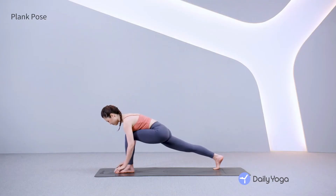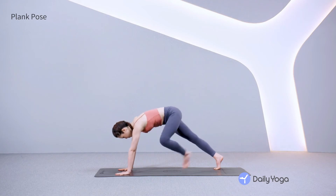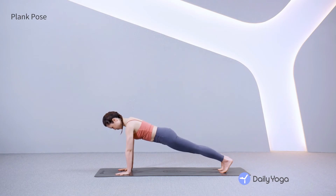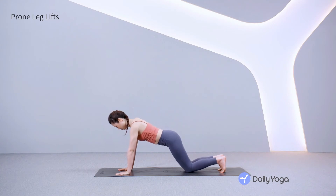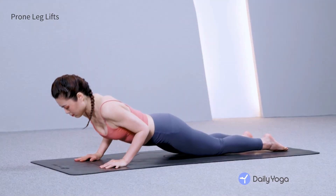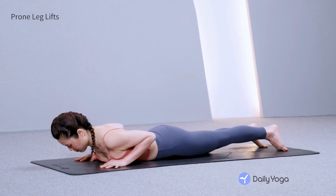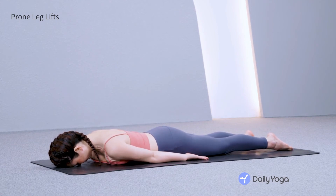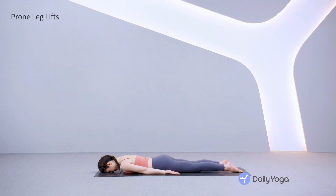Lower your hips to make one straight line from the shoulders to the ankles. Hug the belly button up and in. Spread the fingers to support the wrists. Bring your knees to the mat and lower down onto your belly. Point the toes behind you and slide your hands back by your hips. Bring your forehead to the mat and take a few deep breaths, feeling your belly expand against the floor as you inhale.